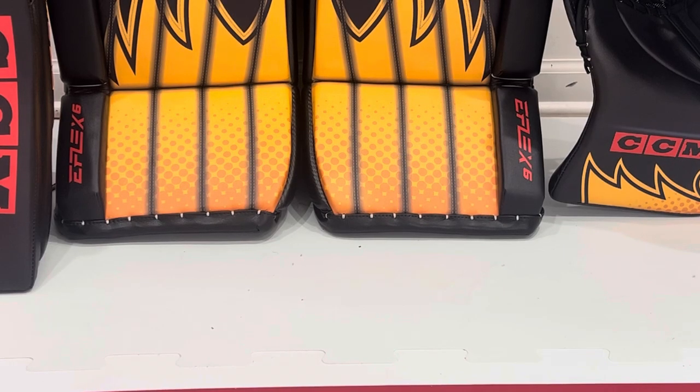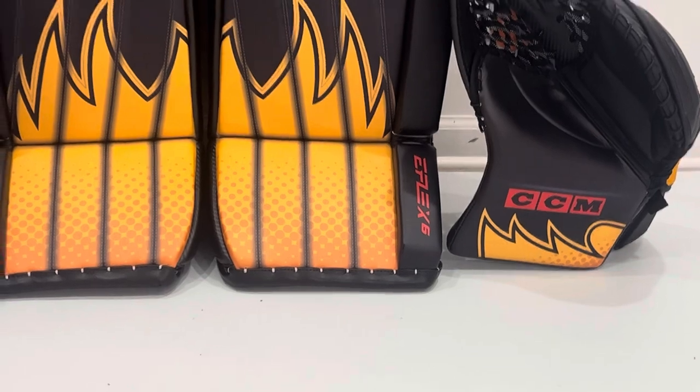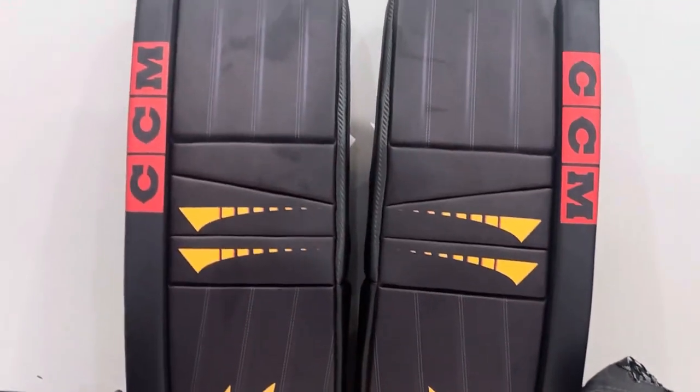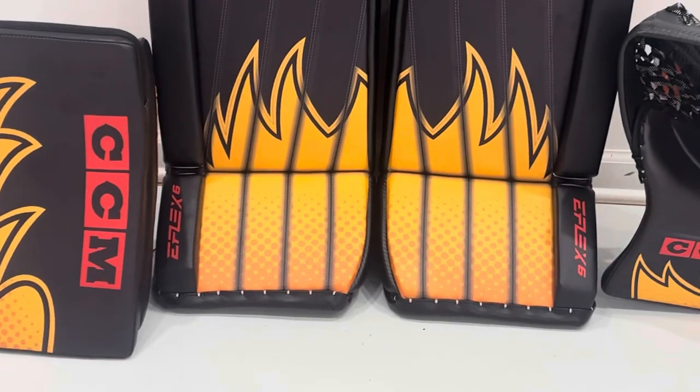As you can see the booth logo confirms it, but even though we have the retro graphic and the retro logo, this is the latest and greatest CCM eFlex 6.